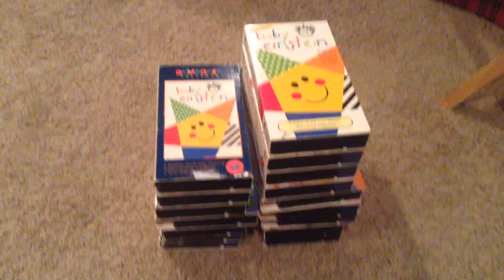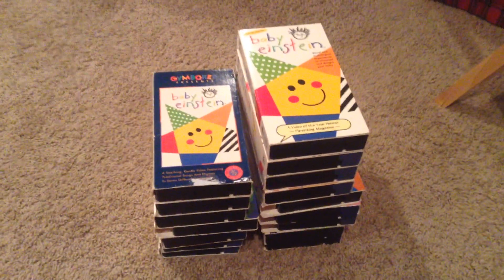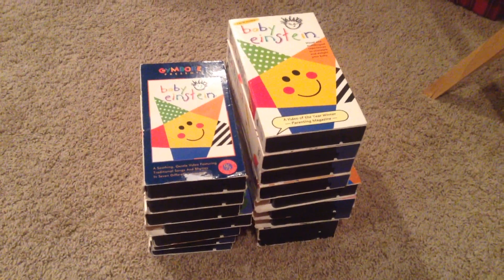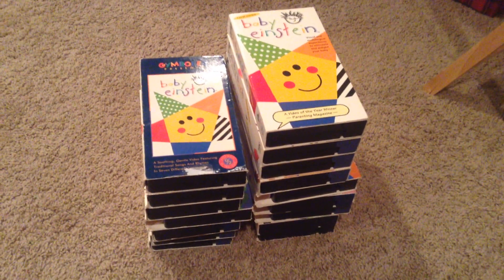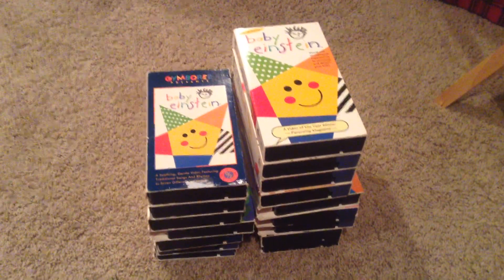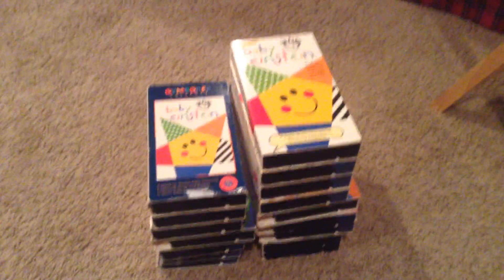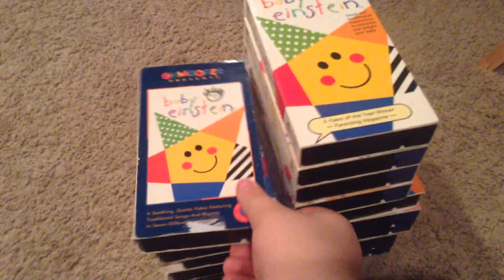Hi, everyone. It's Aiden and Dad, and we're here at Grandma's house in lovely Shorewood, Minnesota. And tonight, Aiden is going to film for you his Baby Einstein VHS collection, which he keeps stored here at Grandma's house on Stratford Place. Are you ready to take it away, Aiden? Yep. All right, well, here we go.